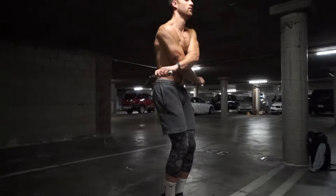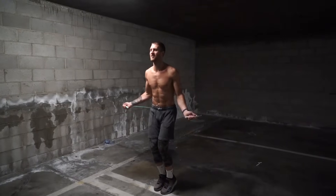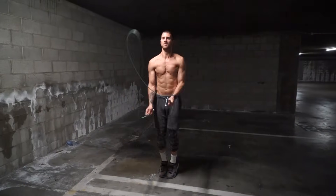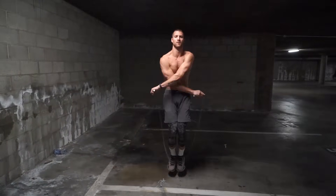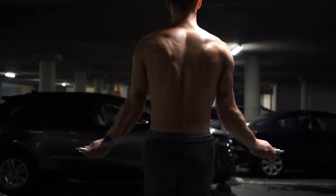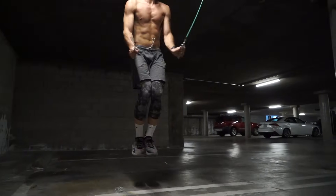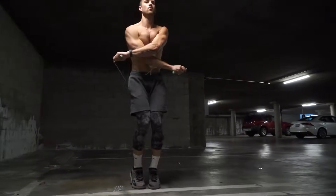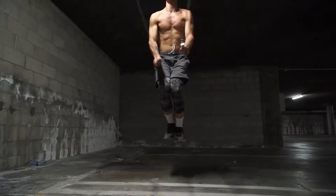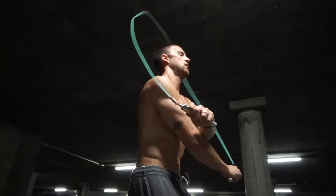Last but not least, the double under crisscross — probably one of the most challenging tricks out there. The tutorial is linked to the right. All you're doing is performing the double under and then crossing your arms while in midair. People get confused about the order: do the double under first to get the rope spinning around twice, then on that second rotation — when the rope already has momentum — lightly cross your arms and the rope spins around for you. When Brandon jumps and does the double under, the crisscross almost takes care of itself because the rope has enough momentum to go around twice.